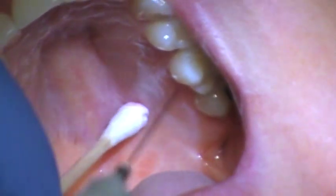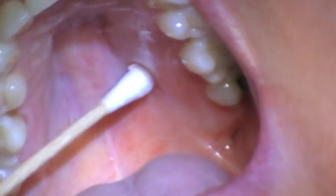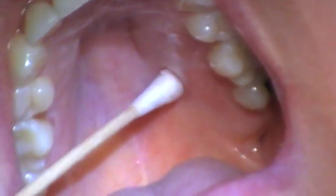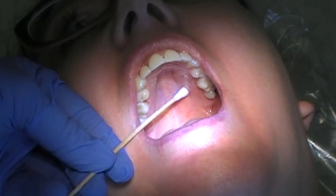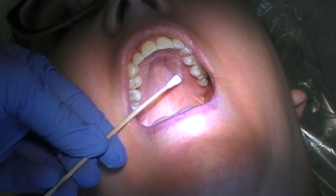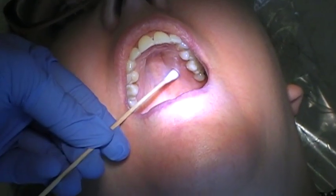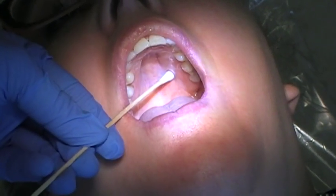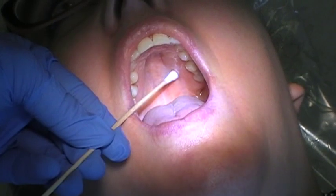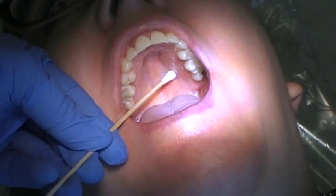I like to go in with my thumb on top and go straight into the site, holding that pressure there for at least one minute — two minutes is even better. Normally I would have topical on this q-tip, but for visibility I didn't put it on. She did have topical earlier, and I'm going to watch the clock — you need to do this for at least one minute.